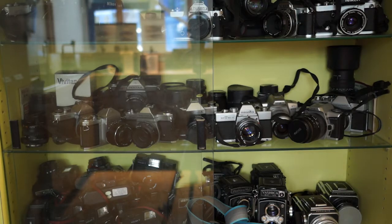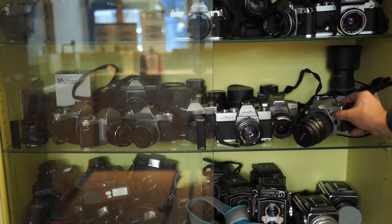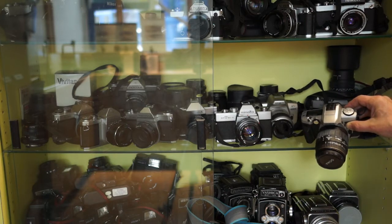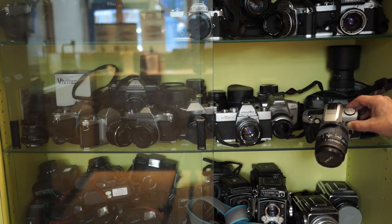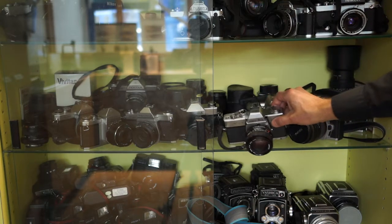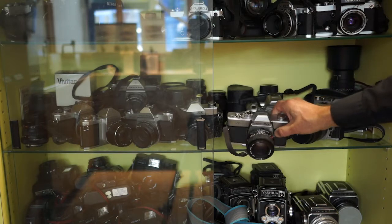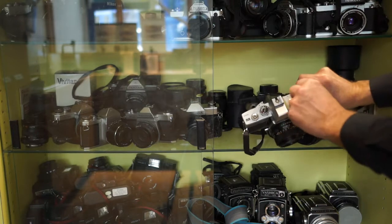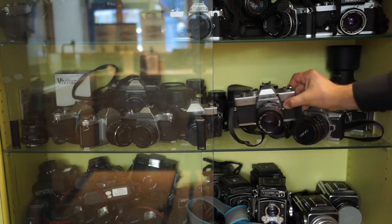I'm going to start out talking about 35mm cameras, which come in two very distinct types. There are the newer ones that are all automatic, where you just drop the film in and focus, exposure, and film transport are all done automatically. And then we have the older all-manual cameras, which are much simpler and where you have to actually wind the film back after it's exposed.